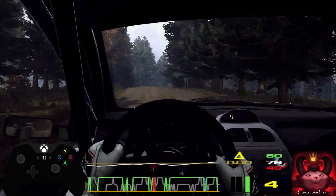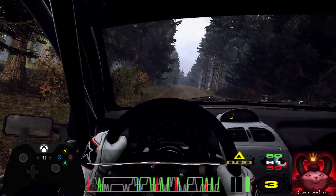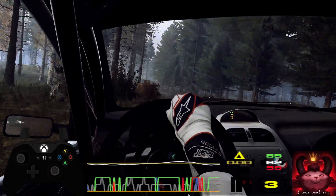Into 6 left, opens, keep middle of a long crest. Into 6 left, very long, tightens 4 of a crest. 60. 3 right long of a crest, 80.